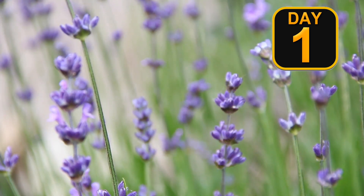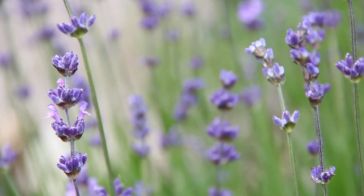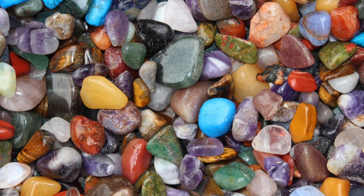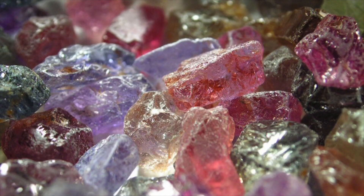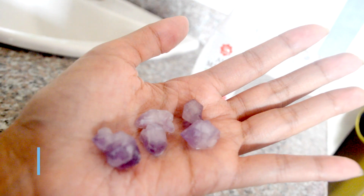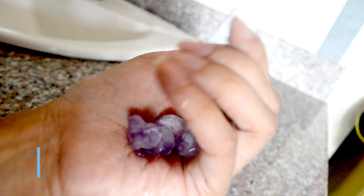For day one — the previous day before you actually have your self-healing lavender facial spa — let's prepare some gemstones for an added home spa feel. You can use any gemstones, but for this video, purple fluorite is a perfect fit. In my palms are purple fluorite natural gemstones.